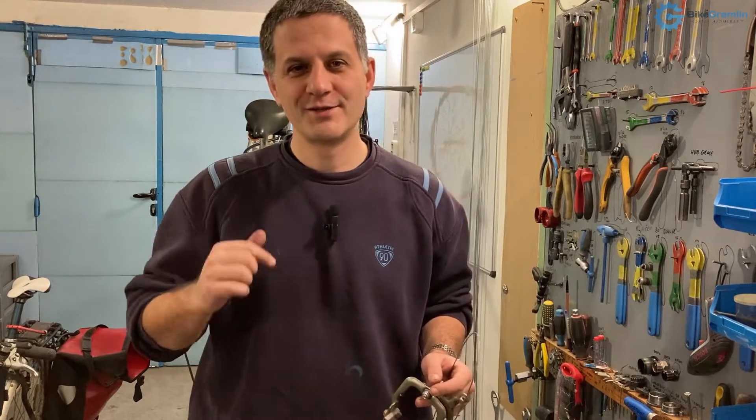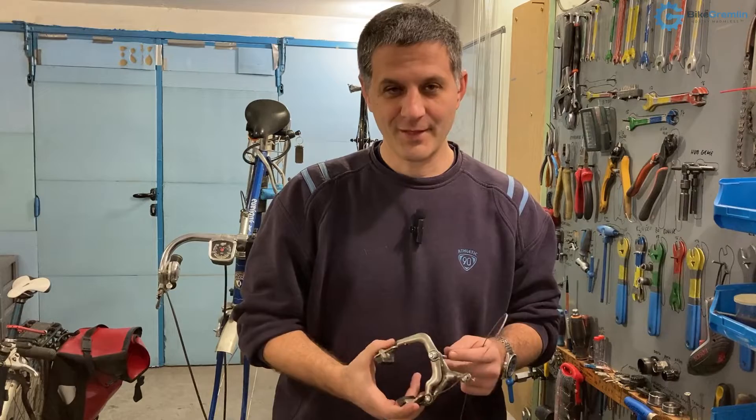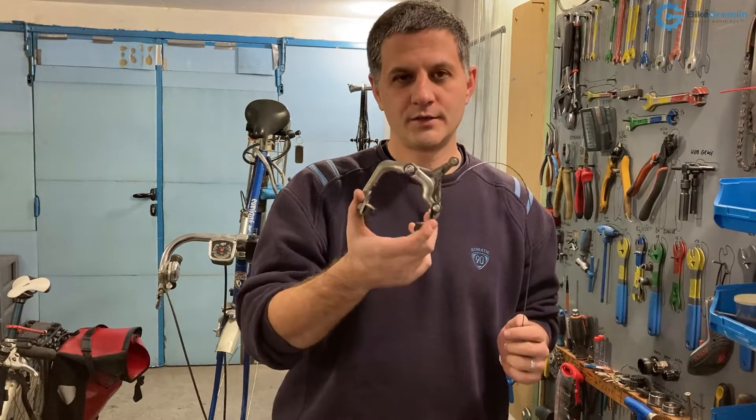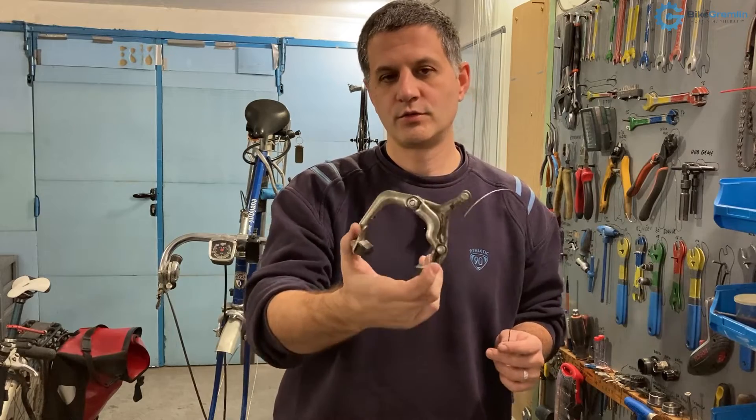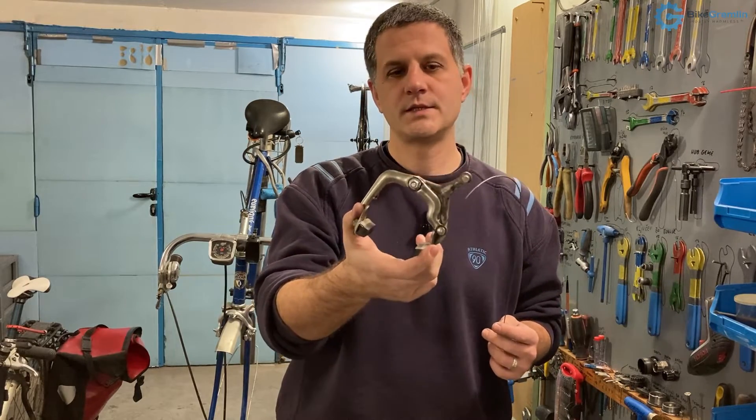Hi! An important thing when working with a wireless microphone is that you have to turn it on. I had forgotten to turn on mine, and I made a video about how to disassemble a classic brake caliper used on old bicycles — old road bicycles and similar.